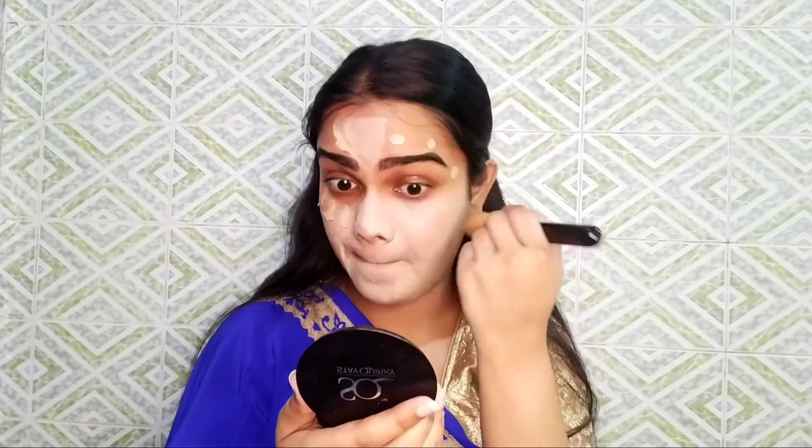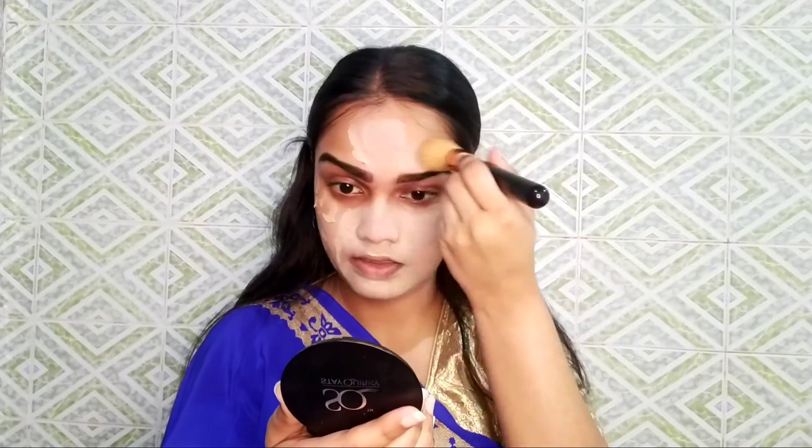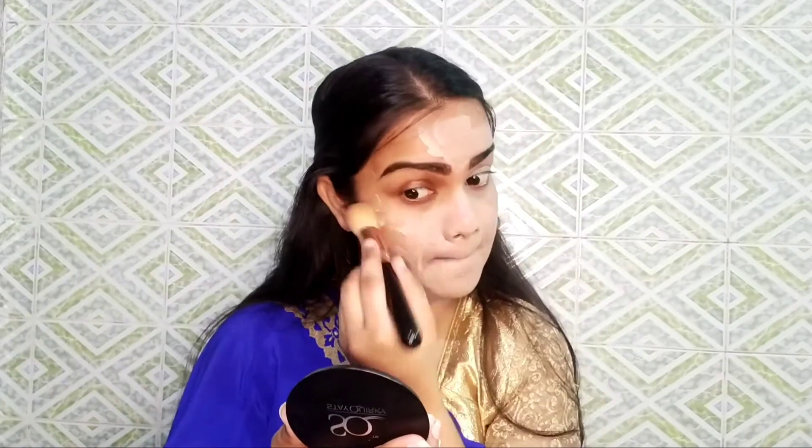I will also put foundation on the neck because the face and neck should match. You've done everything on the face but don't neglect the neck — so keep attention to the neck when you are doing makeup.